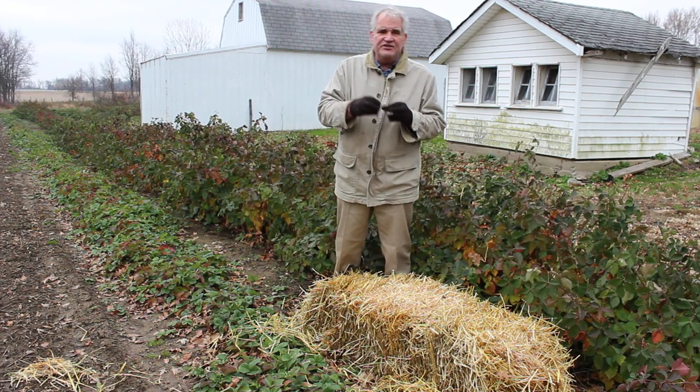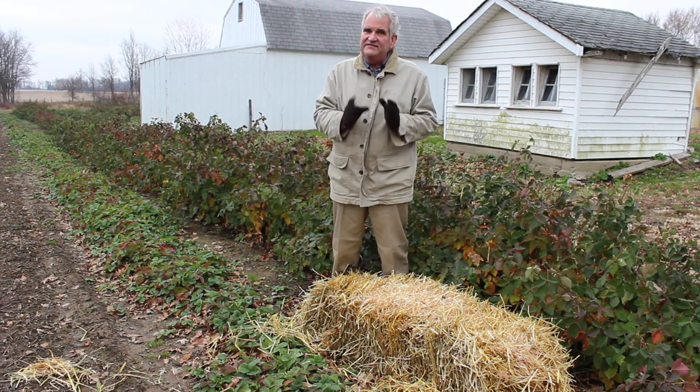Any other thing like leaf mulch will compost and hold the moisture. So straw really is the best thing to use.